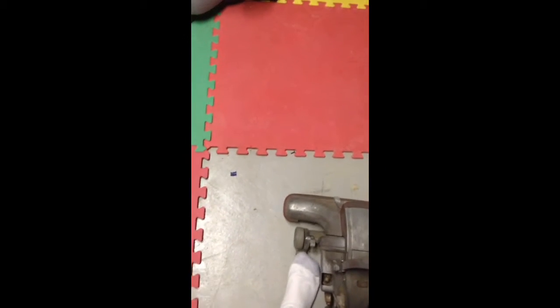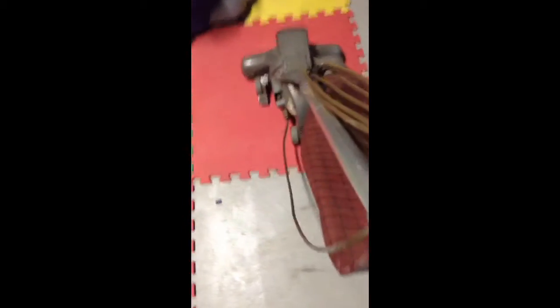This is a Kirby Classic 32CB. If you want to vacuum the floor, press this little gray pedal and then you can vacuum the carpet. I have the news — there's no switch.